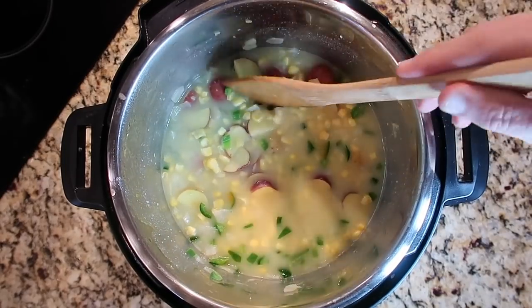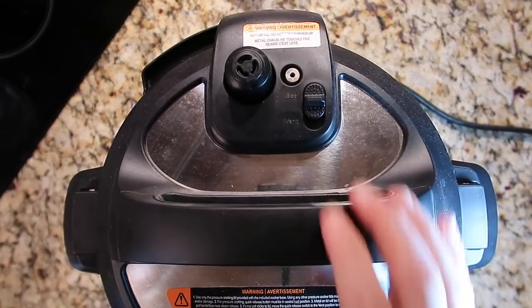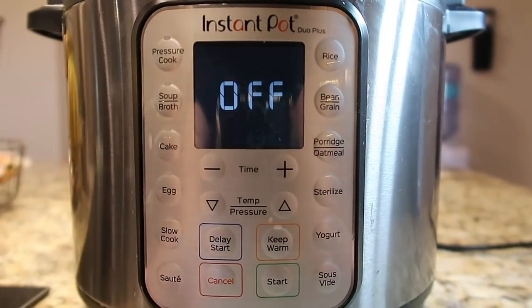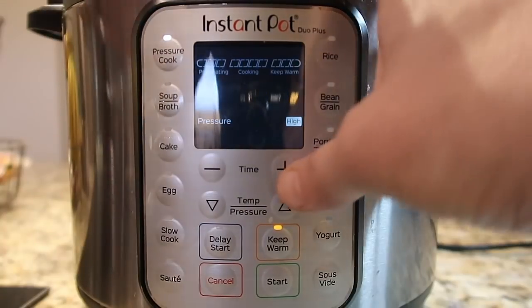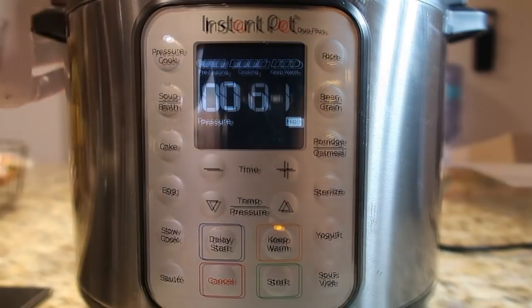Now we're ready to pressure cook. I'll secure my lid, make sure I'm in the sealing position, hit the cancel button, and then hit the pressure cook or manual button depending on your model. We're going to go for five minutes at high pressure — and that is it, my friends. Soup's up — time to quick release.